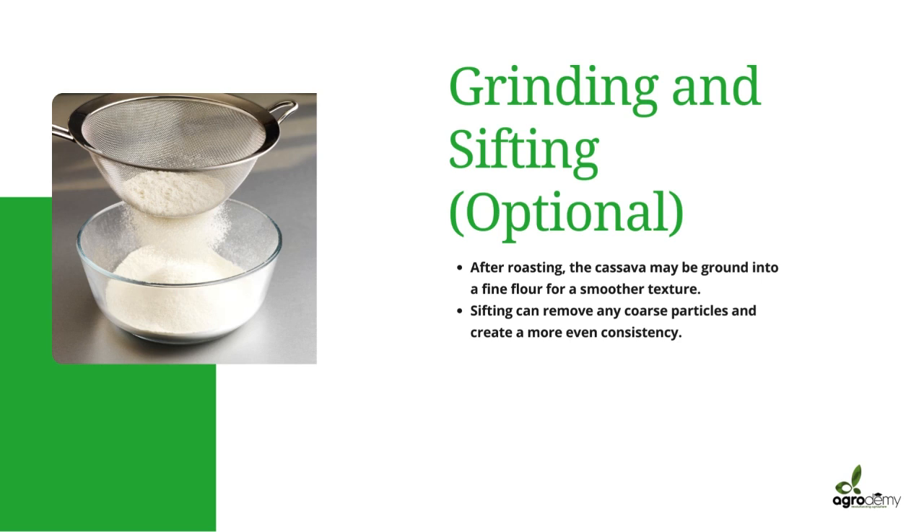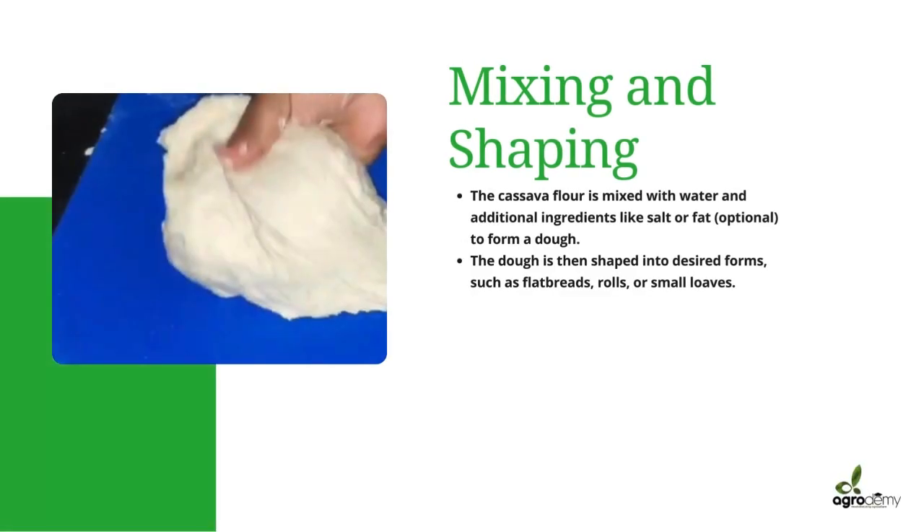After the grinding and sifting step, we go into making the dough for the cassava bread. Now that your flour is ready, we start mixing. We mix with water and additional ingredients like salt and fat to form a dough. The dough is shaped into desired forms such as flatbreads, rolls, or small loaves.